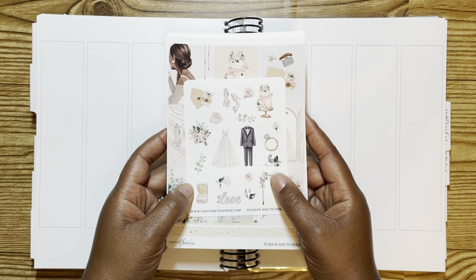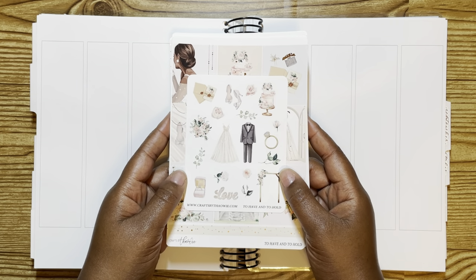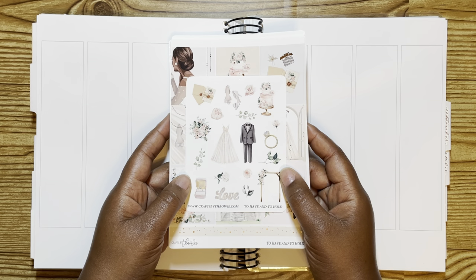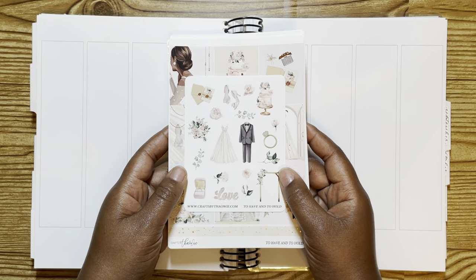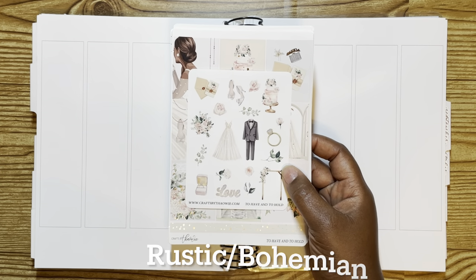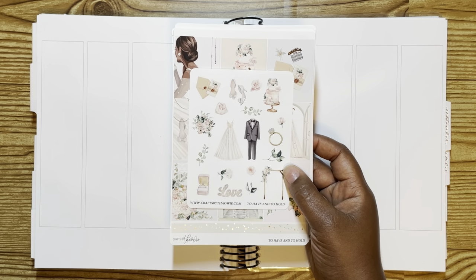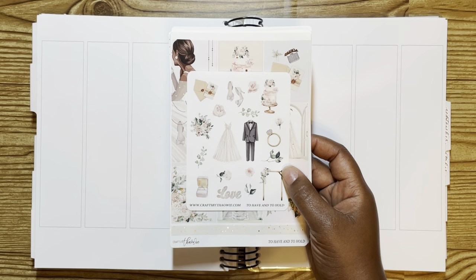First up, I have this kit from Crafts by Towie, and this was a newer release for her. It's called To Have and To Hold. I was so in love with this kit, but I thought, why does it have to be in gold? So I DM'd her and she said, just make a note in your order and I'll change it to rose gold. This is perfect — it has a romance side to it, but it doesn't feel super like a lot of the wedding-like kits I've been seeing. It's just not really my style, so this felt like it fit more of what my style was.